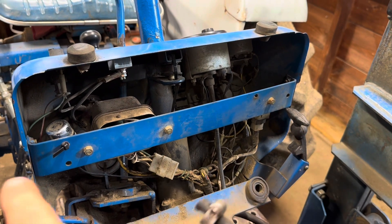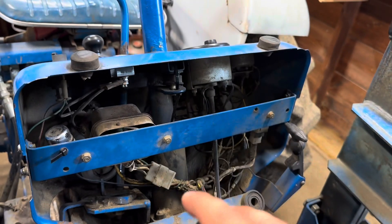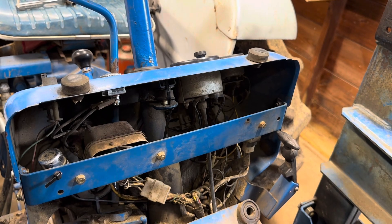There are just two screws on the outside at either end of that crossbar. We'll undo those and lower that out of the way, and that will give direct access behind to where that ignition switch is.